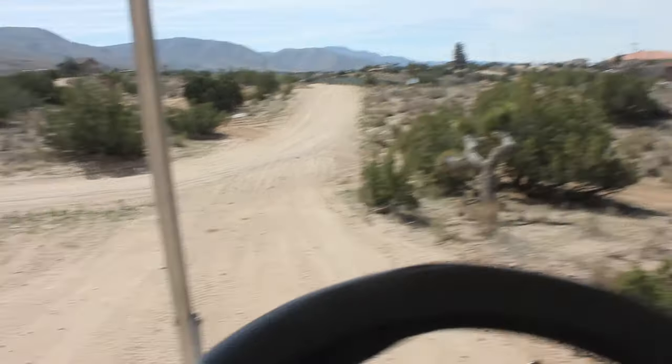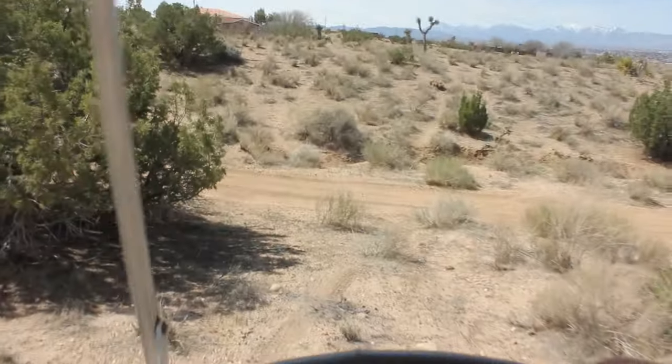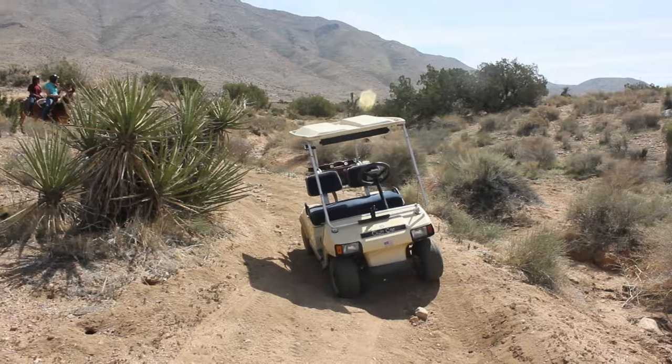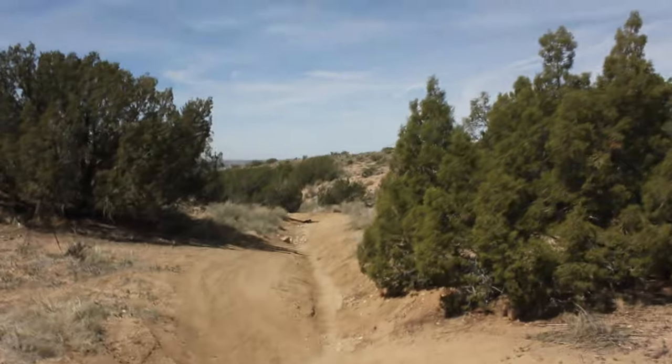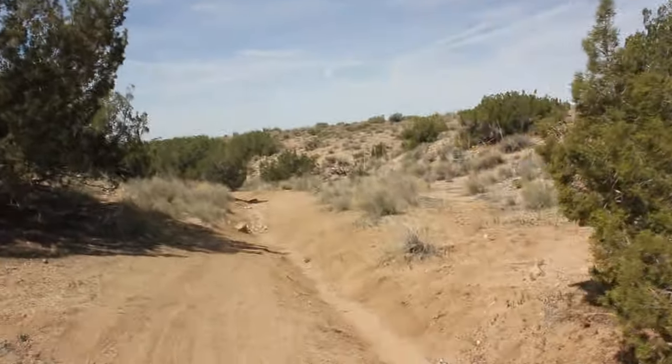We're just going to take a little bit of a shortcut here because I don't feel like driving onto the side of that road, so I'm just going to go right over here — no big deal. Might as well just run some brush right over and enter in this way. Here we've got our first real little bit of off-roading. This is the wash — it just heads straight down and goes like this for about a mile and a half, two miles.